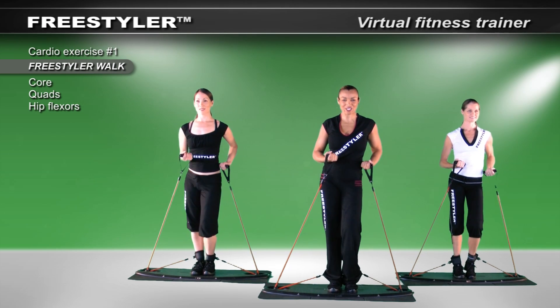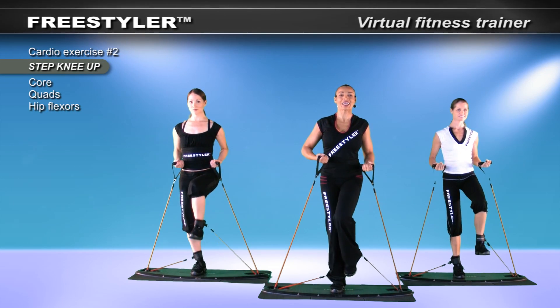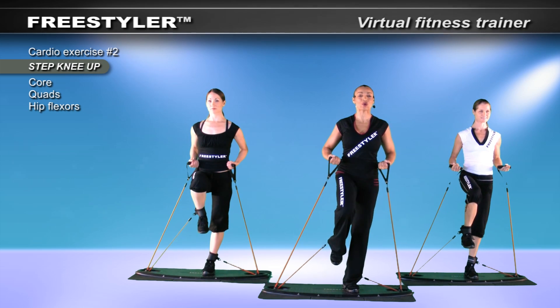Our first transition is quickly coming. Here we go. Take that heel out and up. Down you go. One more time — heel out. Pull it into your core. Fabulous.